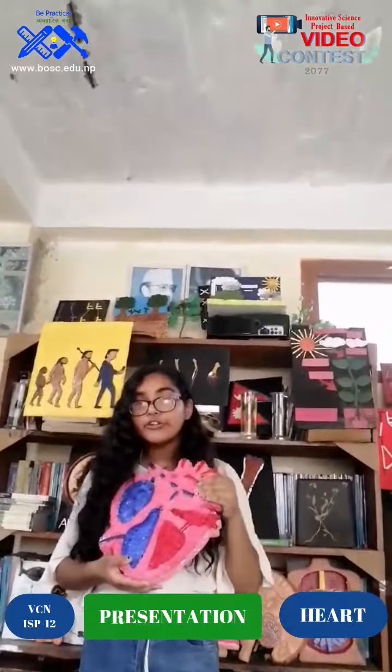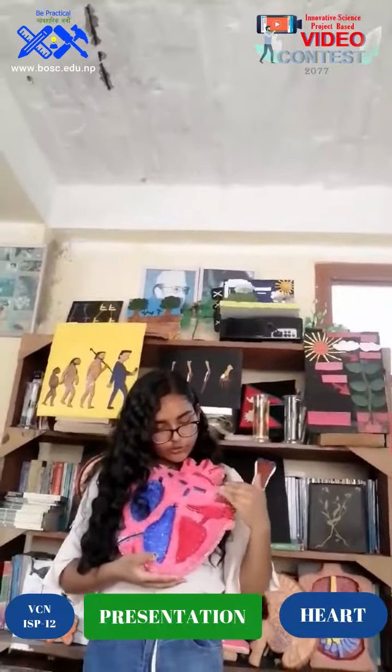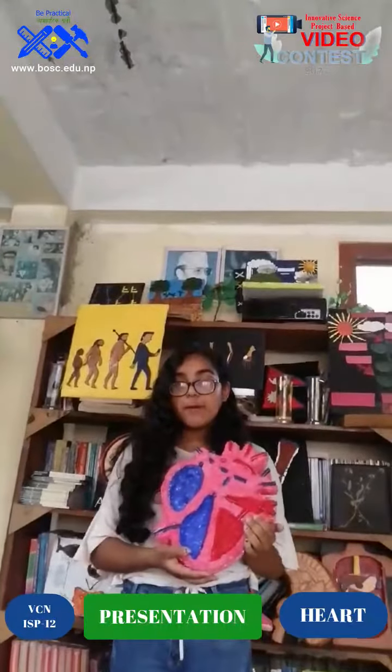Today I'm going to answer the left atrium — you could call it the left atrium, bicuspid valve. The left ventricle — the left ventricle — and it pumps oxygenated blood to different body parts.